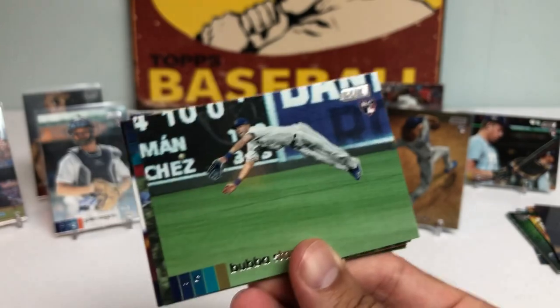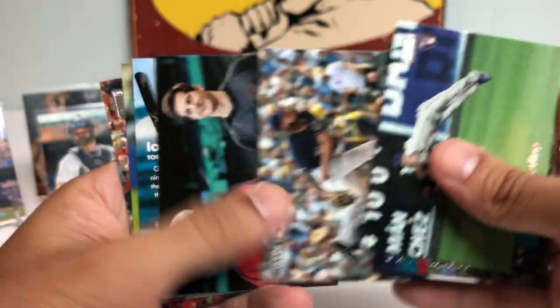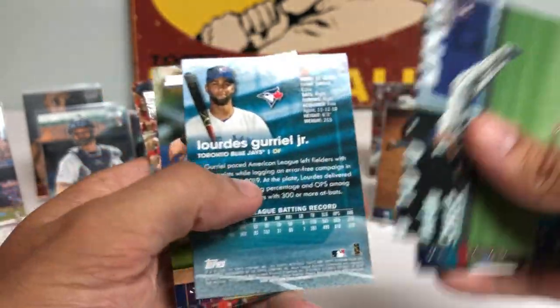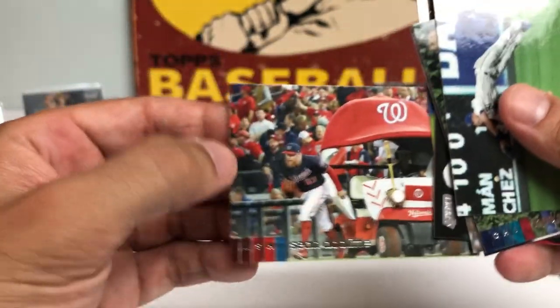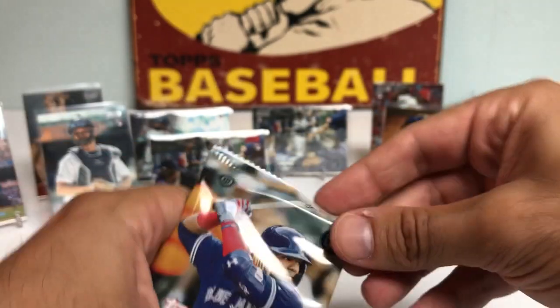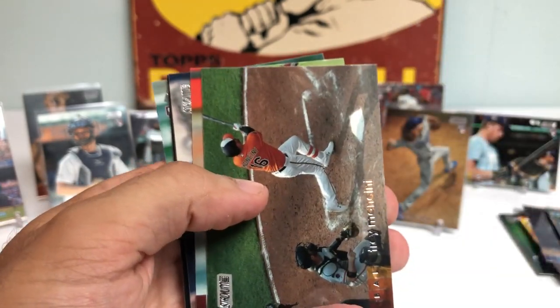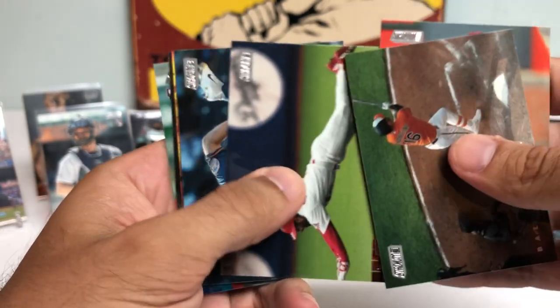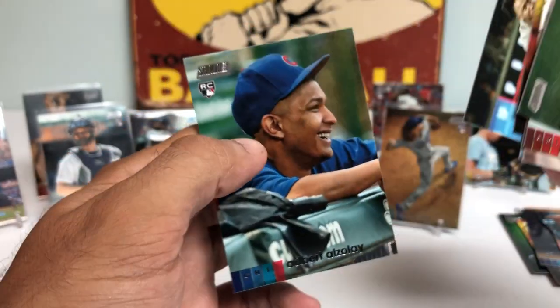Got a Starling Marte above. Kyle Schwarber. Josh Hader. Mike Yastrzemski. Lourdes Gurriel. Red Foil. Brendan Rodgers. And Sean Doolittle coming out of the bullpen golf cart. Last pack — Dylan Cease rookie, that's a good one. Trey Mancini. Ketel Marte. Ozzie Smith. Noah Syndergaard. Victor Robles. Ozzie Albies. And then Adbert Alzolay to wrap things up.